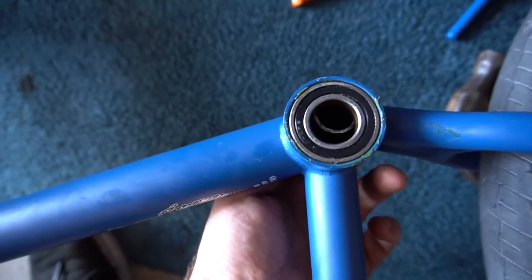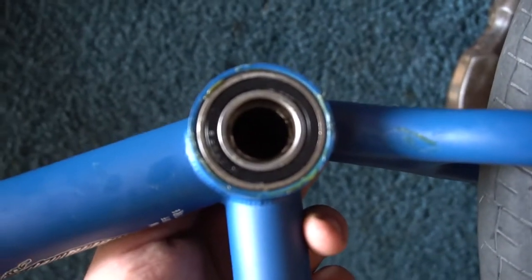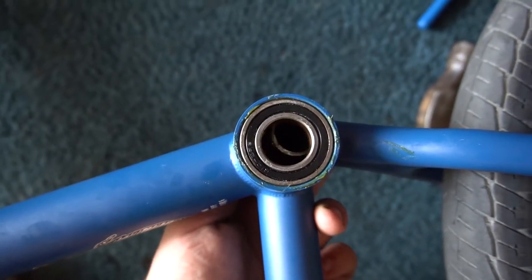Definitely not the right way to put bearings in, but it works. Guys, I messed up so bad — look at this. I put the spacer in but it's actually smaller than the hole for the bottom bracket. I put the wrong one in. I have to bang the bearings back out, get the spacer out, and put the right one in. I'm such an idiot.